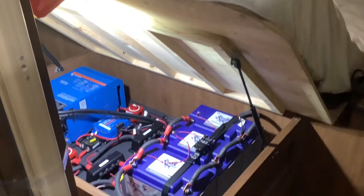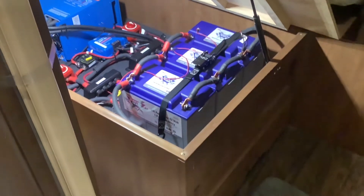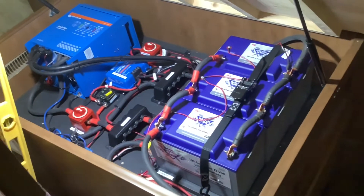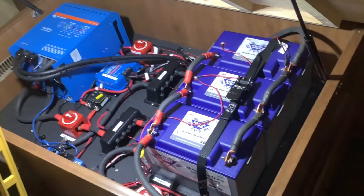Moving on to the inside, we installed most of the components and the batteries under this bed here. Under the bed we installed three of these Battle Born batteries and the Victron MultiPlus 3000 inverter. We also installed the solar controller and a bunch of switches and breakers for the whole system.